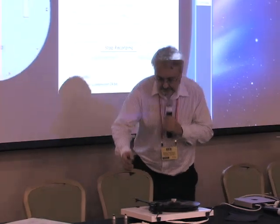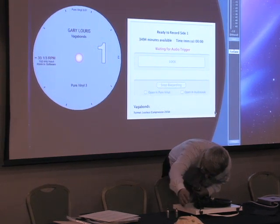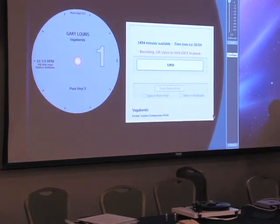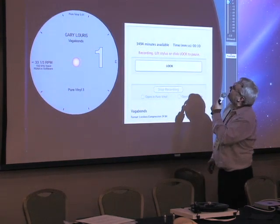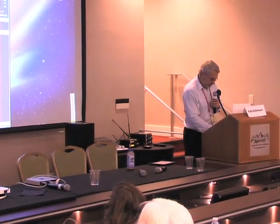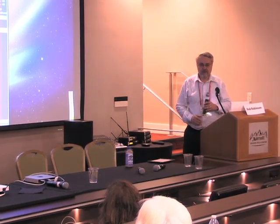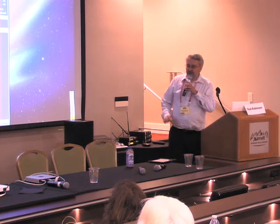So we hit record and it's waiting for the audio trigger — waiting for me to drop the stylus.